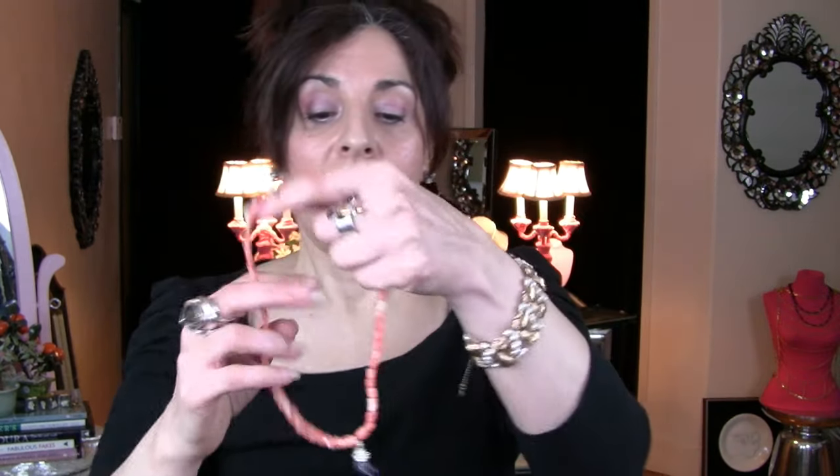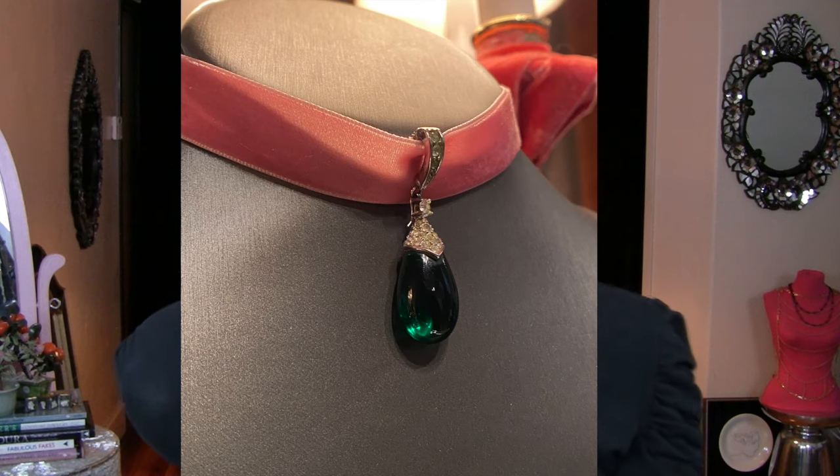This strand of coral will actually be on the website, and the drops come off. This pink ribbon is just a ribbon choker from Macy's. You can see how effective it is in really communicating that whole Bridgerton, Regency, Georgian look. To me, this is timeless and lovely — I love the way this looks.